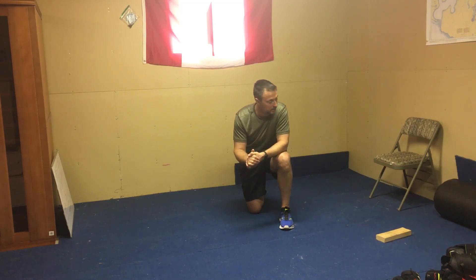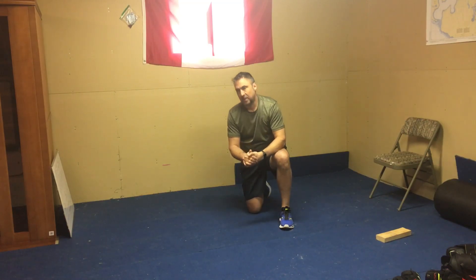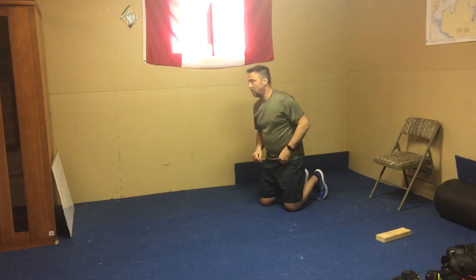We're going to be working the upper body today. I'll show you the exercises — we're getting back into the three circuits, three exercises per circuit, so nine exercises total, 20 seconds on, one minute rest. I'll give you a quick demonstration; there are a couple new ones today, so let's get into it.